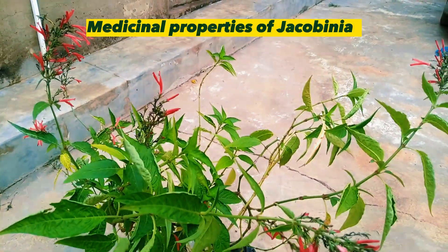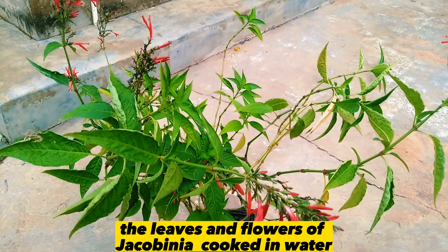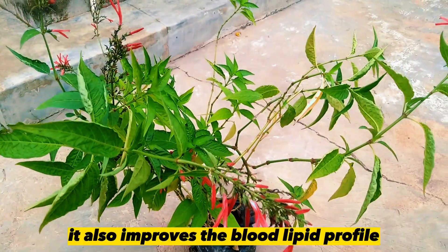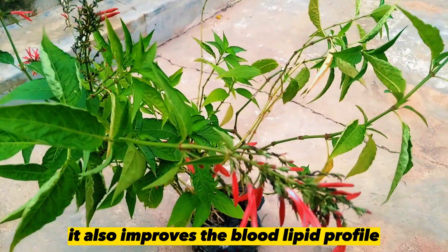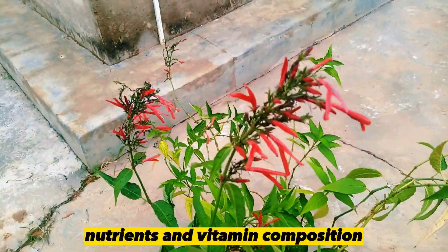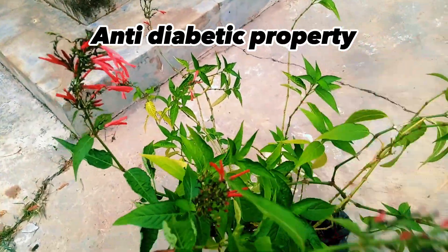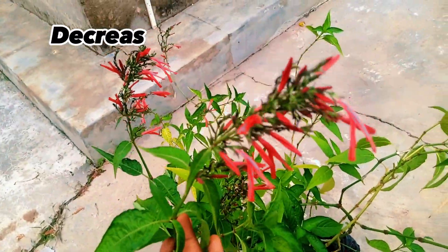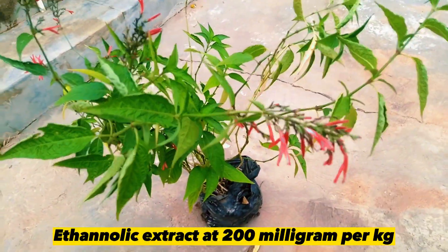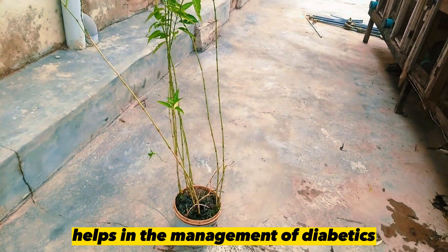Medicinal properties of Jacobinia: The leaves and flowers of Jacobinia cooked in water is proven to reverse anemic conditions, that is loss of blood. It also improves the blood lipid profile because of its rich phytochemicals, nutrients, and vitamin composition. Blood leaf has an anti-diabetic property — it helps to decrease the blood glucose level. Ethanolic extract at 200 mg per kg helps in the management of diabetes.